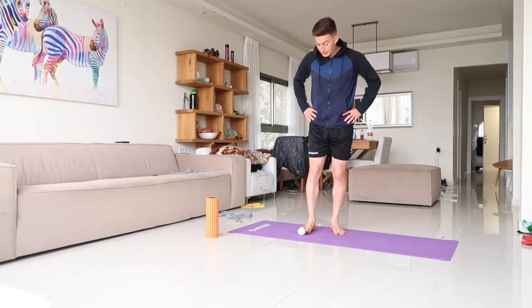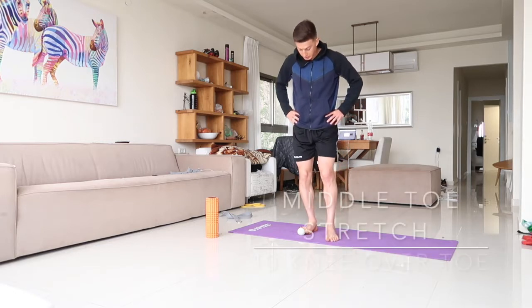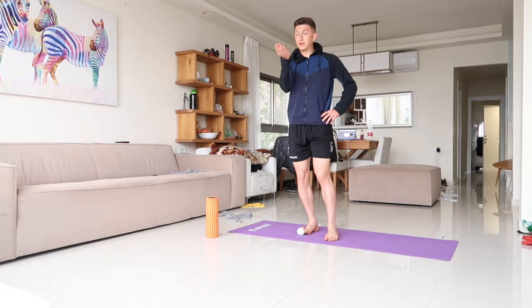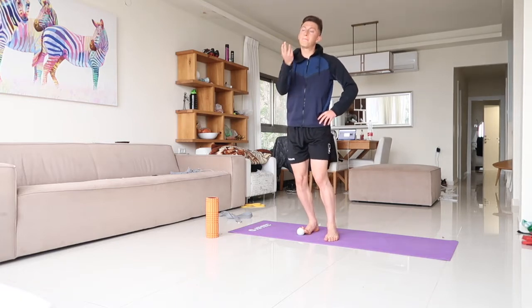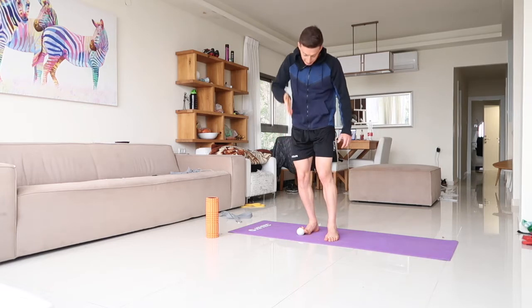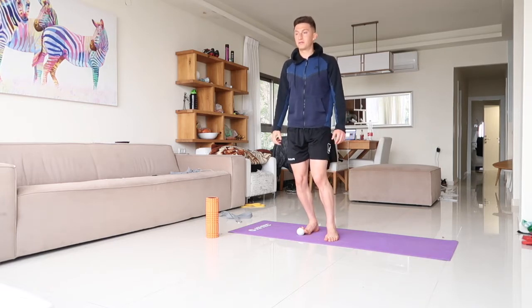Next thing you're gonna do is get the two middle toes — same thing. You should feel a band that goes from those middle toes back to the heel and can even go off to the Achilles. Give me ten reps.